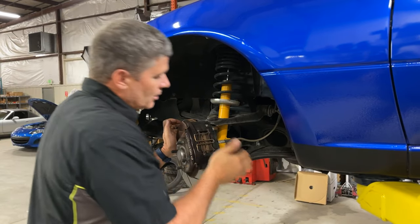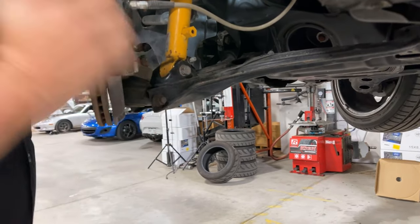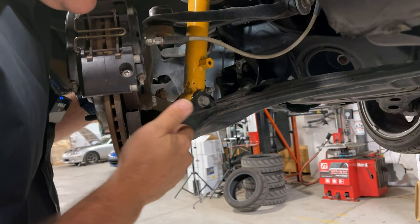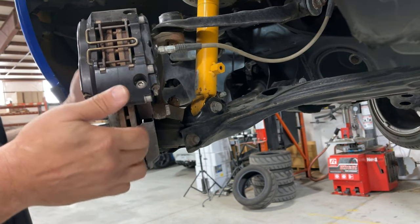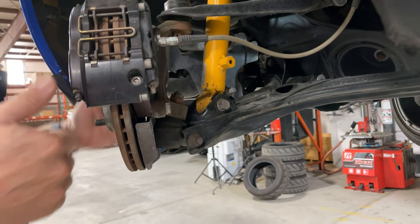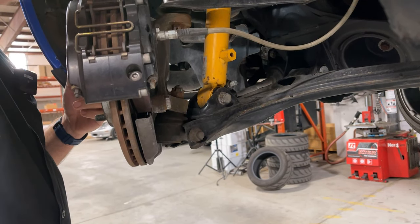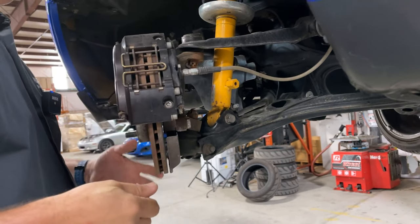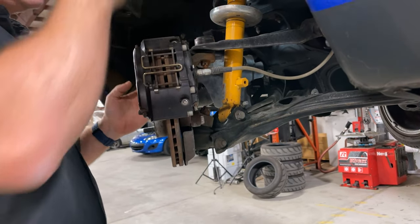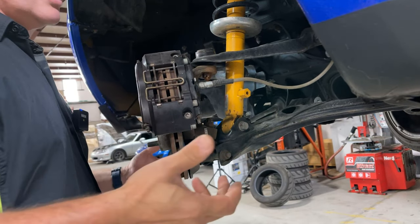That's why the extended lower ball joint comes in. It basically takes this pivot point and moves it further out a little bit - I'll show you one in a moment on the bench. It gives you a slightly wider track, which is good. It does not affect your clearance up here badly - there's a little bit of a change, but not as much as if you're pulling the top in. It doesn't affect your fender clearance too badly, and it basically gives you that extra camber without any real downsides.